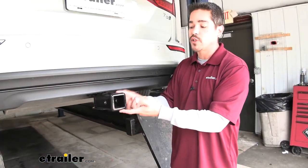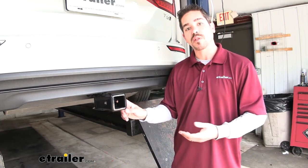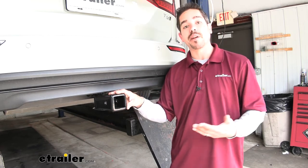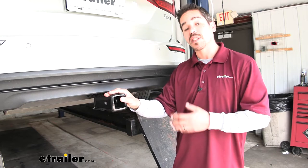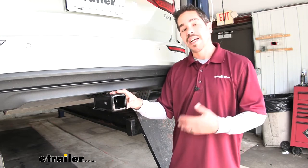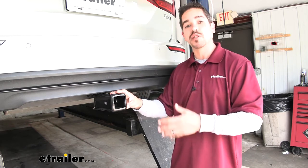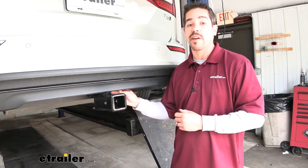I do want to mention that although our receiver tube is a two-inch by two-inch receiver tube with a hitch pin hole, we do not want to put a ball mount in here — this is not for towing. This is only rated for hitch-mounted accessories like a bike rack or a cargo carrier. If you do plan on doing some towing, the tow package along with the stealth hitch is going to give you the ball mount, wiring, and everything else. I suggest going with the towing package all at once because the install is a lot easier than having to take pieces off just to get the wiring in place later.